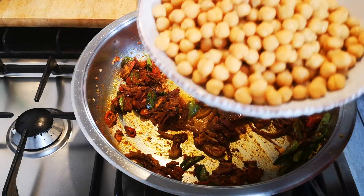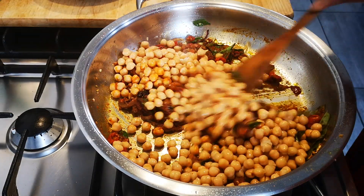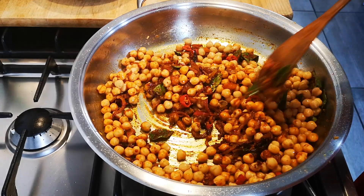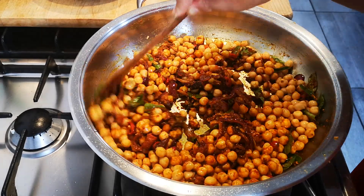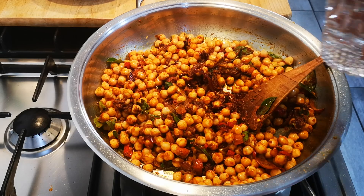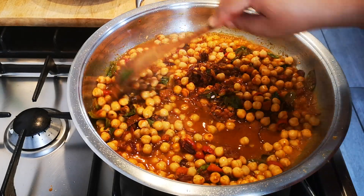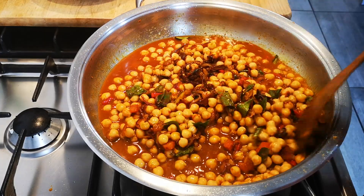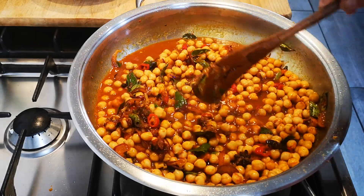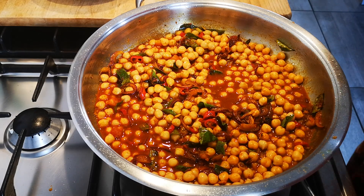Then two cans of chickpeas, drained, about 500 grams. I'm going to add a cup of warm water. Now I'm going to let this cook for about 15 minutes on medium heat, then I'm going to add my basmati rice and my fresh coriander. We'll be right back.